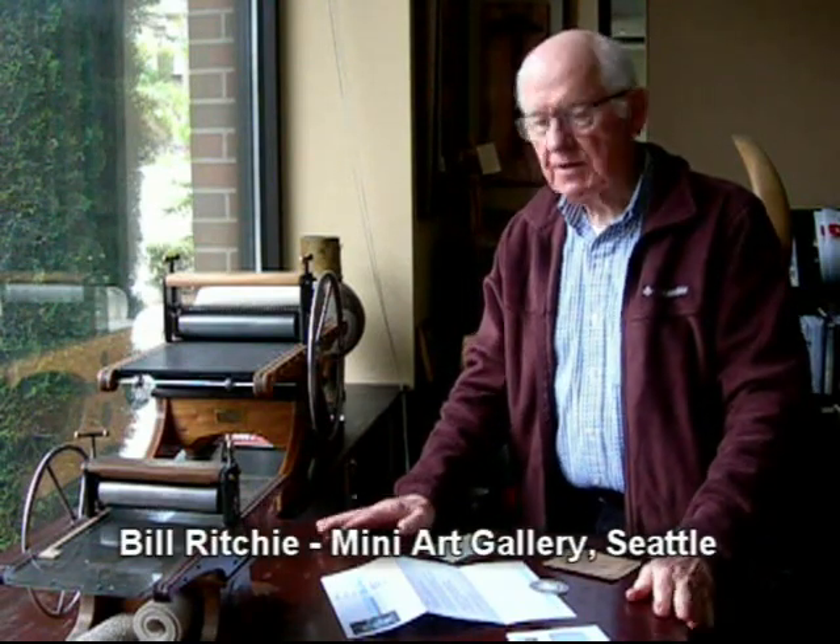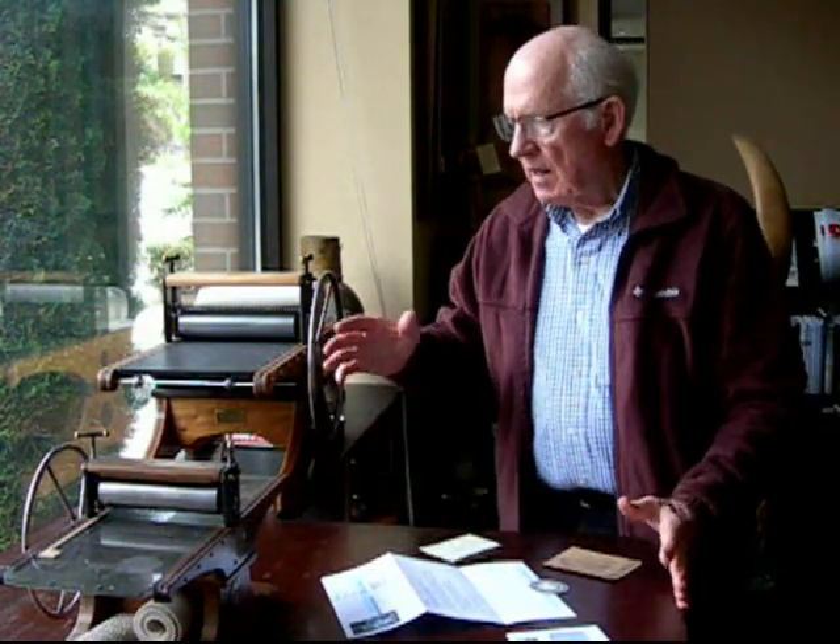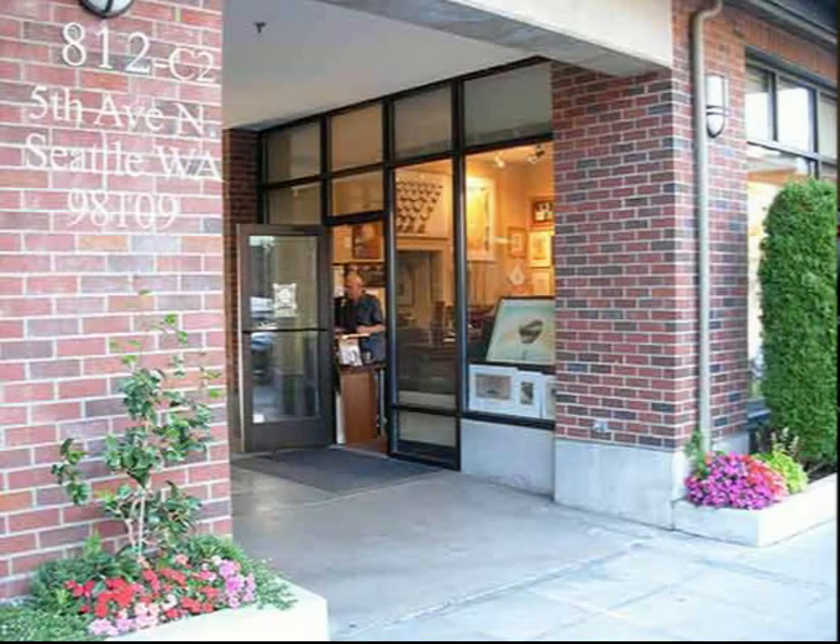Here it is — my new printmaking table. I've designed a new tabletop from recycled materials so I can set up my press and everything in the window at the mini art gallery, so people could walk by and watch me print.